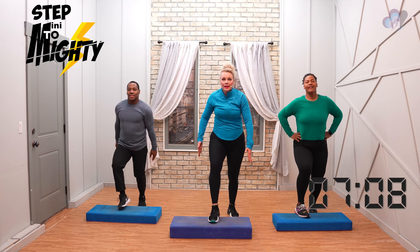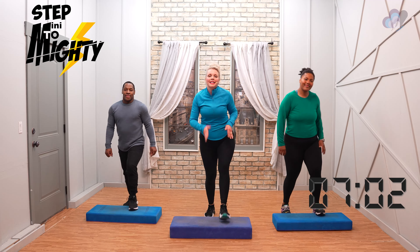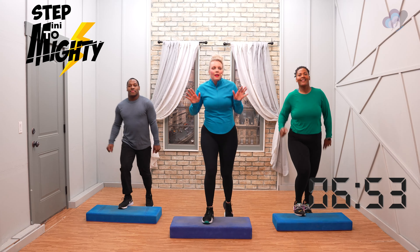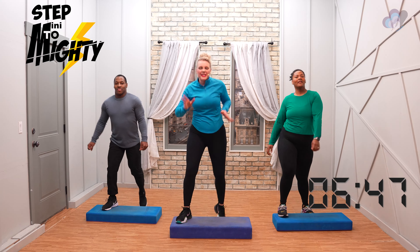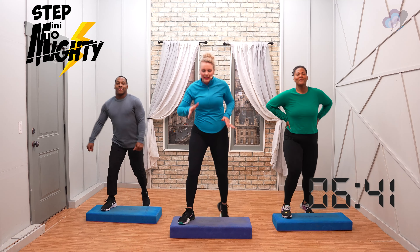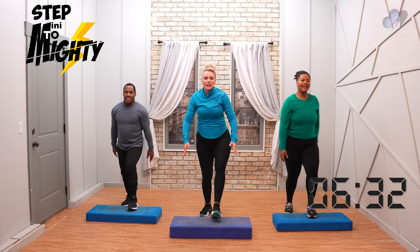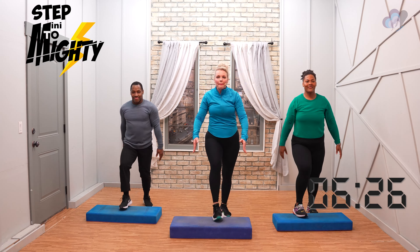Two more. Basics. Beautiful work, everybody. Changing these basics — v-step. Don't ever let anybody tell you what you can or can't do depending on your shape or size. One more — step leg back. Step leg back. It's such a good thing to remember. We are beautiful at whatever size, whatever shape that we are.